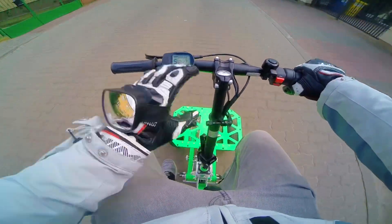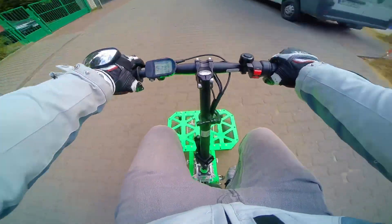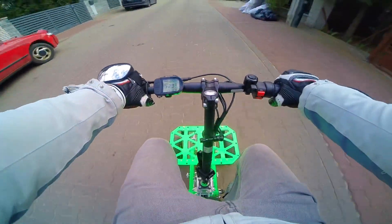Speed is very slow — 25 kilometers an hour. Brakes are pretty good because they're hydraulic brakes. But there is no brake in the front.